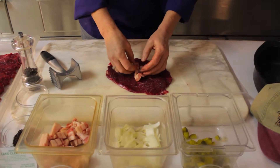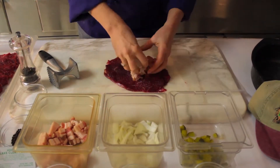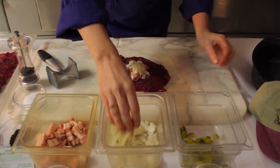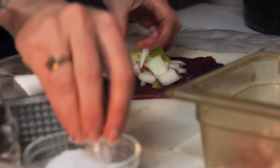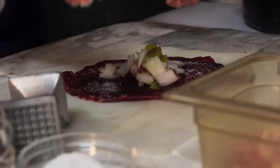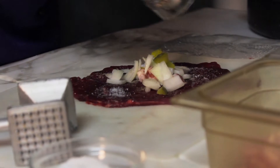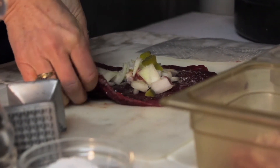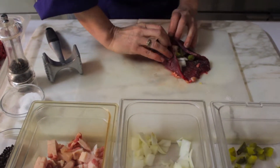A little bacon, a little onion, a little pickle. And then we're going to put a little salt and pepper — just a little bit of salt through there and some cracked pepper. We like pepper. And then you turn one side up, the edges in, and then roll your roulata.